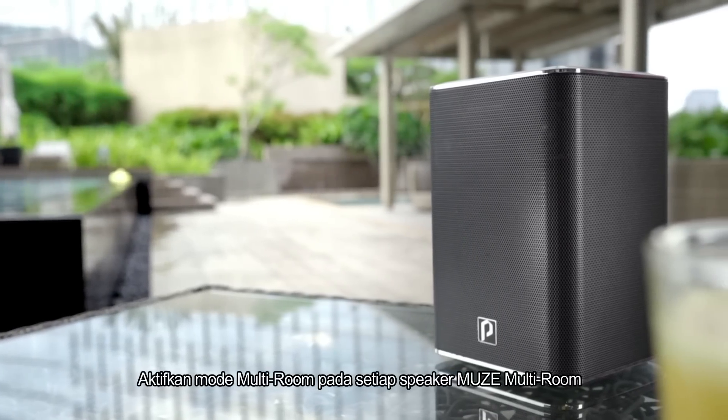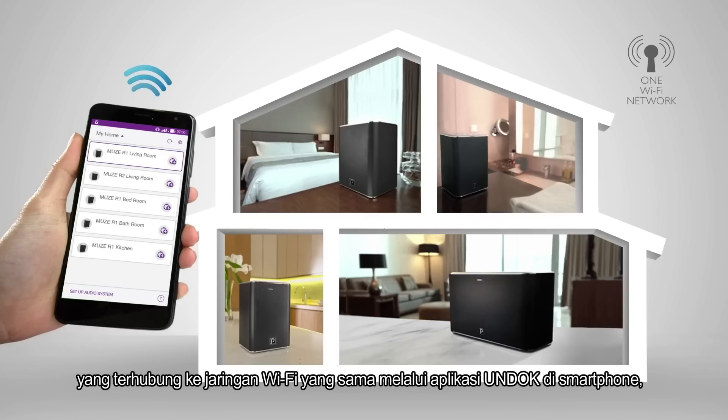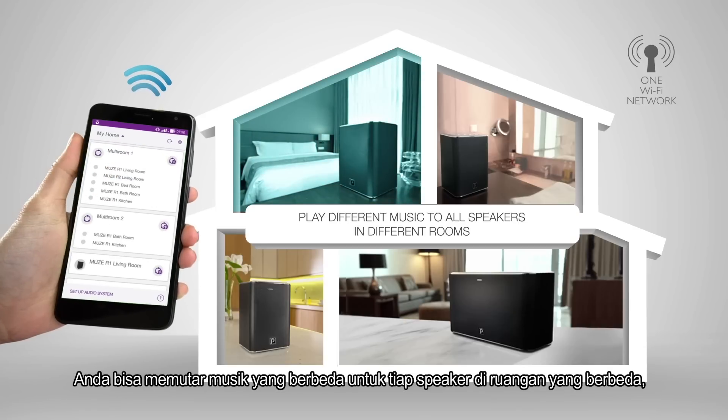Then set up the multi-room mode for every Muse multi-room speaker connected in the same Wi-Fi network from the Undock app on your smartphone, so you can play different music to all speakers in different rooms.